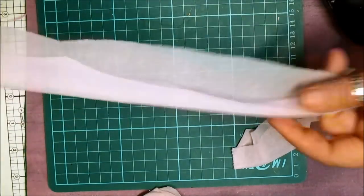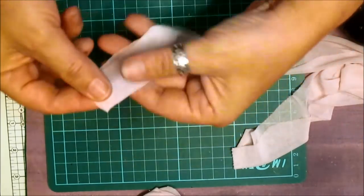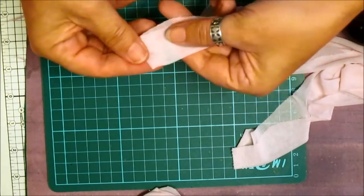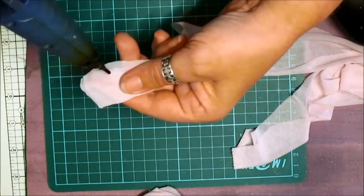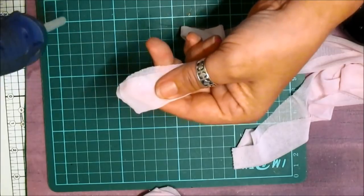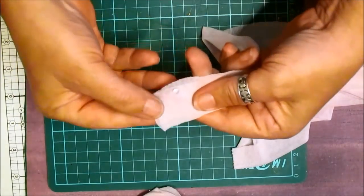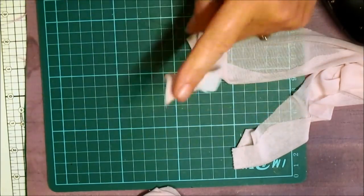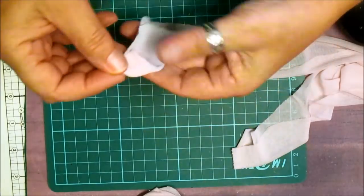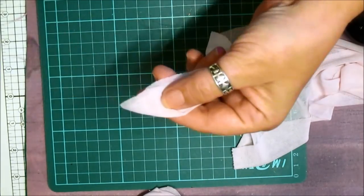I've got a 2-inch wide strip of the chiffon. Fold it in half at the top one end, and then I'm going to fold it down diagonally. Before I do that I'm just going to pop a little bit of glue. Fold that over and squash it and stick it to your finger. Like that. Then we're going to dab a little bit of glue on there.